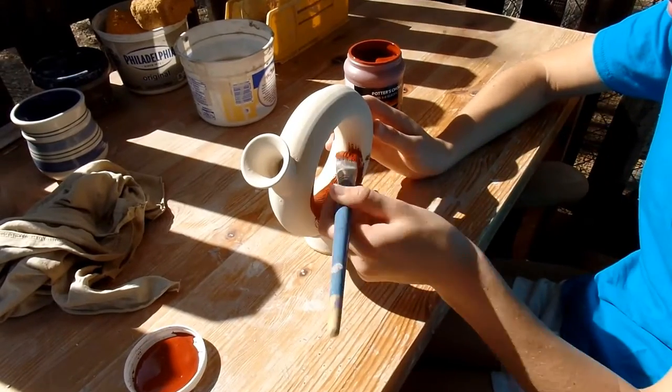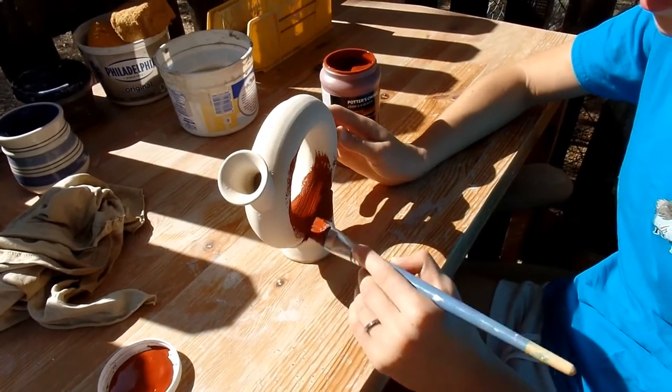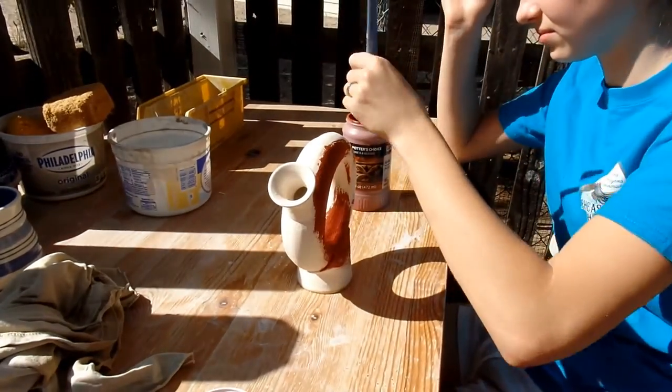We have an online pottery store — link in the description. Today, Elsie's going to be glazing this glorious round vase that she made a while ago. I've never used this glaze before; it's a new one, so it's going to be interesting to see how it turns out.